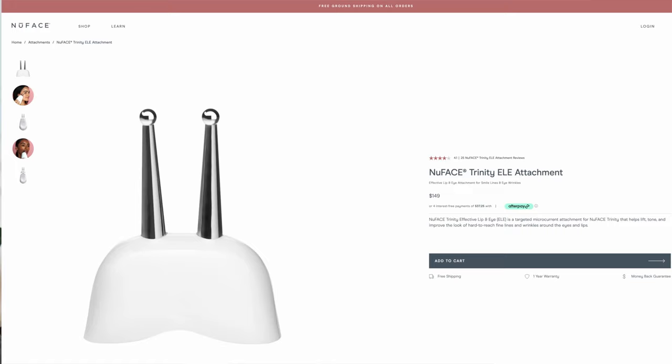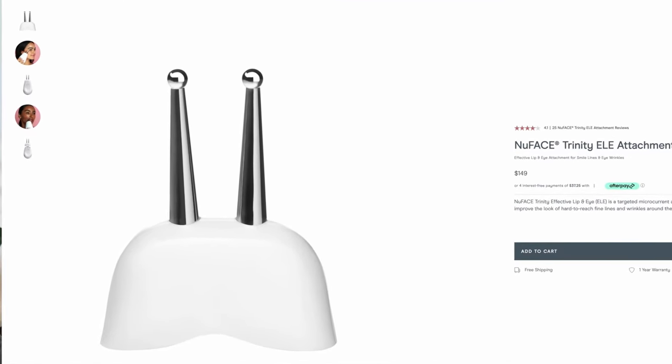I also bought the ELE attachment because I was particularly keen to get an eye lift from this device. It's marketed for use on the eyes and around the lips, so I assumed — wrongly — that the Trinity couldn't be used on those areas. I subsequently found out it absolutely can, so I sent the attachment back via Amazon and got a full refund. That attachment cost me £135 or $150, so having already spent £270 I wasn't keen to keep it.